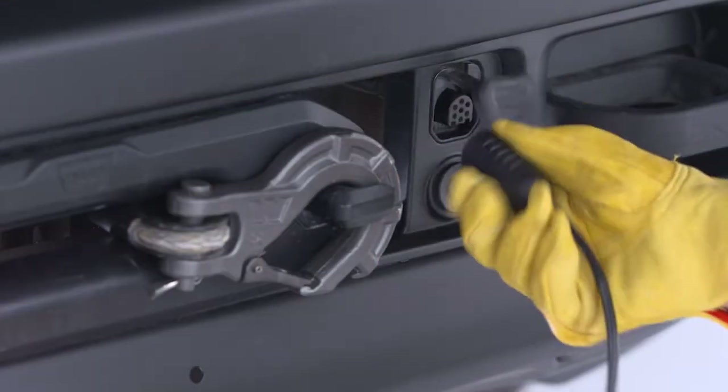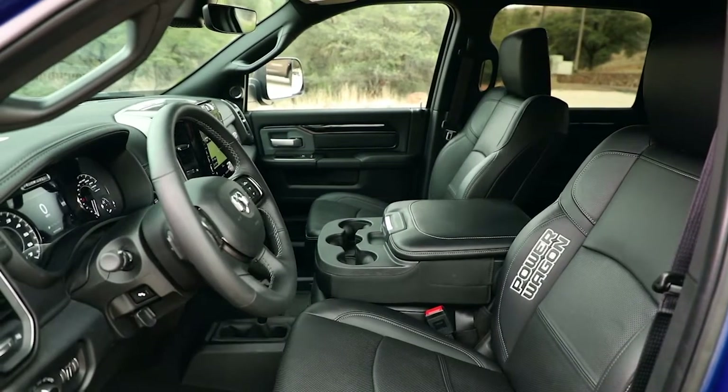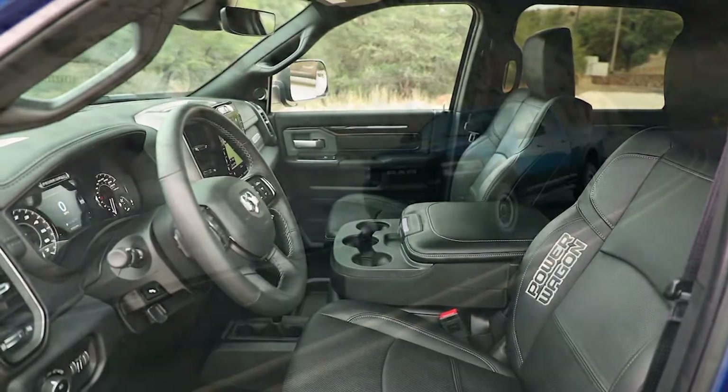Now, disconnect the remote from the control box and put the cap on the solenoid plug-in. Store the remote control in a clean, dry place, and you're all set.